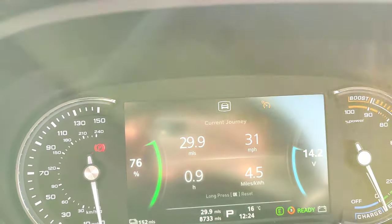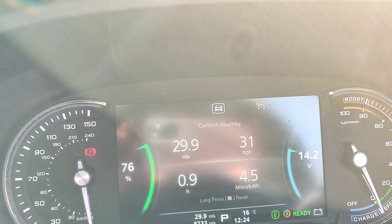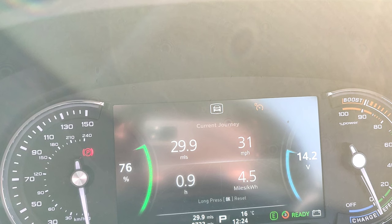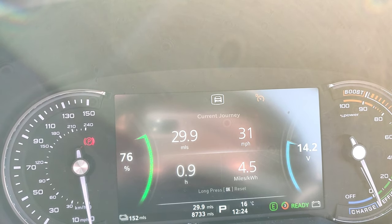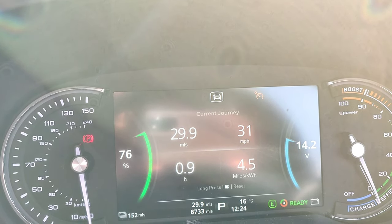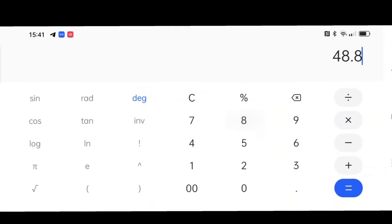You can see similar distance — about 30 miles — similar time, and average speed was pretty much the same, but look at the consumption: 4.5 kilowatt-hours, that's pretty impressive and a lot better than I was expecting. Let's do the maths: 48.8 kilowatt-hours is the actual battery capacity — times 3.8 gives us 185 miles, but if we put in 4.5 we actually get nearly 220 miles. From today I will definitely be using more regenerative braking to get that better range — I'm pretty impressed with that.